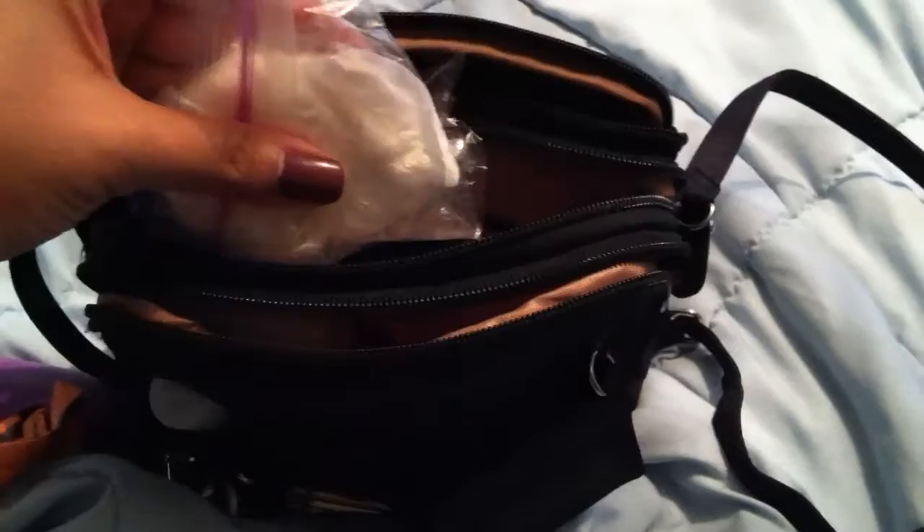On the inside of the bag, the first pocket I keep some tissues, chapstick, and some gum. In the next pocket I keep an extra leash and some baby wipes. There's also a small granola bar in here. The last pocket is the biggest pocket, and it has an umbrella and some sunblock.